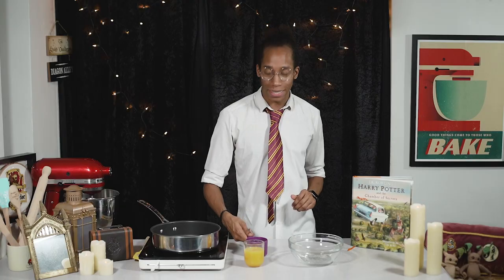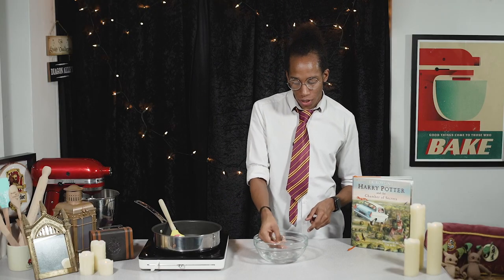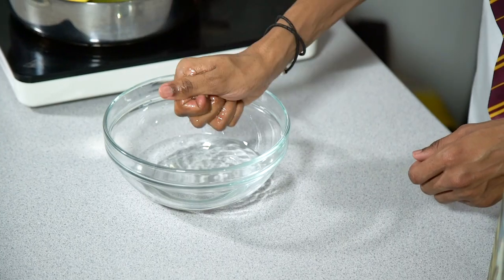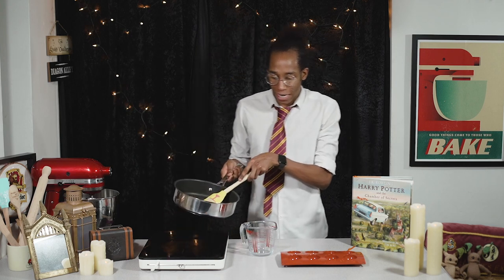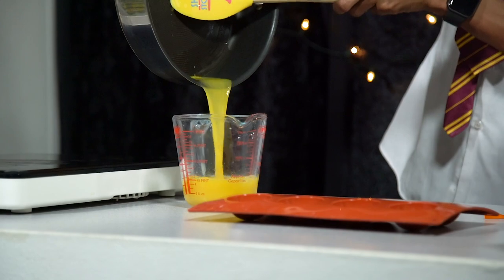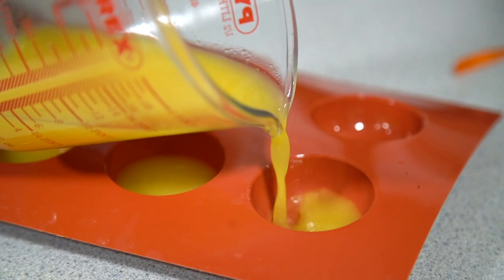First things first, we're going to make our fried eggs, and these are going to be made out of panna cotta with an orange jelly yolk. We're going to start by making our jelly because it's going to take the longest time to set. All we need to do is bloom our gelatin — pop it into a bowl, add some cold water over the top, and set that to one side for five minutes until it's nice and soft. While the gelatin is blooming, warm up your orange juice on the stove. Once the gelatin has bloomed, add it into your orange juice until dissolved, then pour it into a measuring jug and slowly pour into sphere molds. I always like to make a few more than I need in case any break. These just need to go into the fridge to set for about two hours.